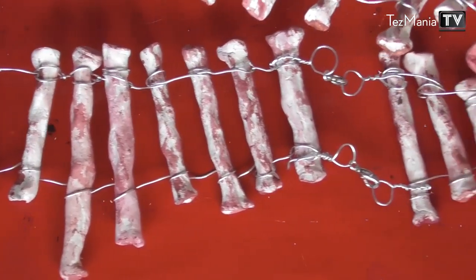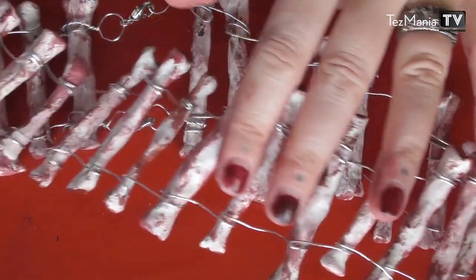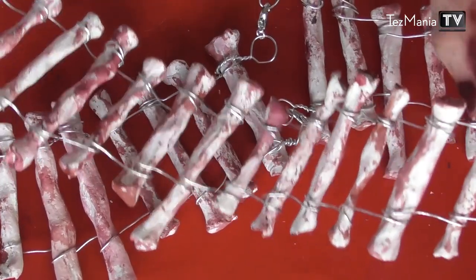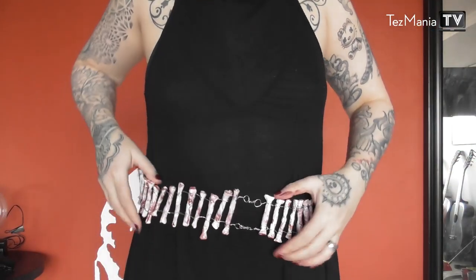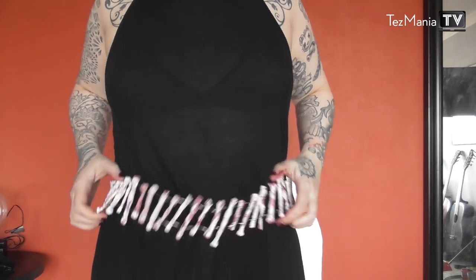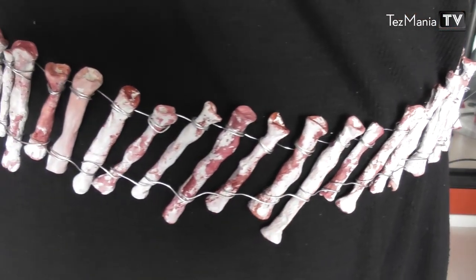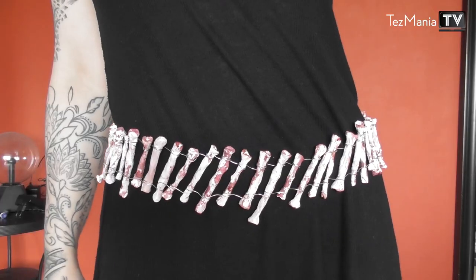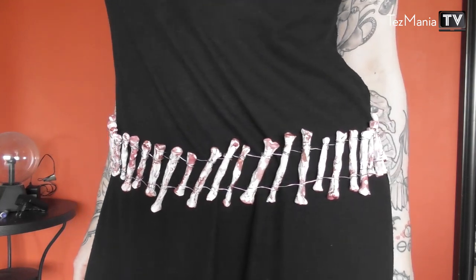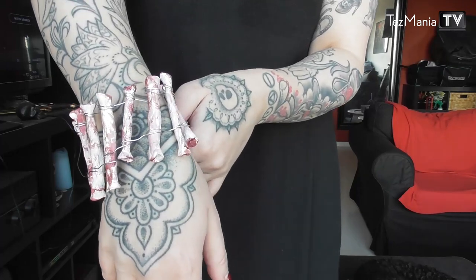If you want to add more blood and gore to it, go ahead and do that. But I want this to look like I've been collecting these for a while, so they've kind of been drying and getting old and gross. This is a really fun belt — it's easy to put on and take off, and it goes with the macabre look if you're into that. I hope you guys enjoyed this tutorial. If you have any questions, post them in the comments and I will get back to you. And a little PS: you can obviously use the same technique to create things other than a belt, such as a bracelet, a necklace, or even a crown. Go nuts!